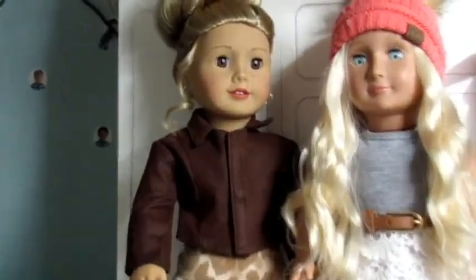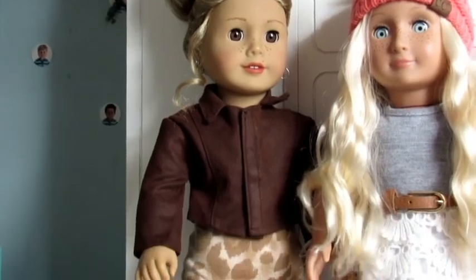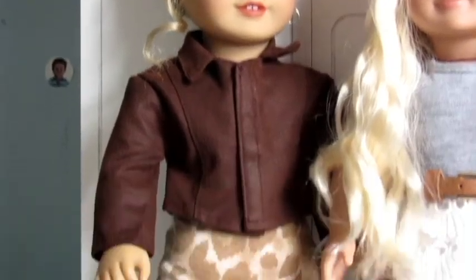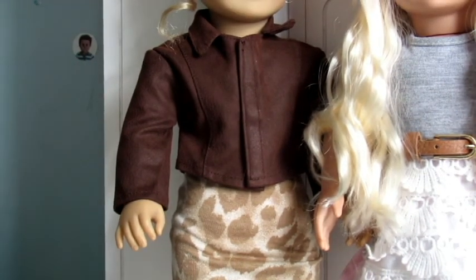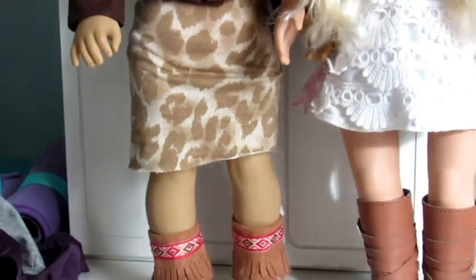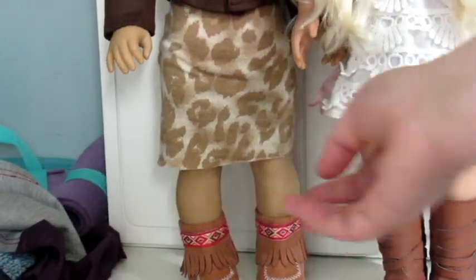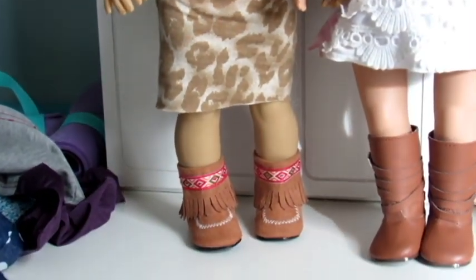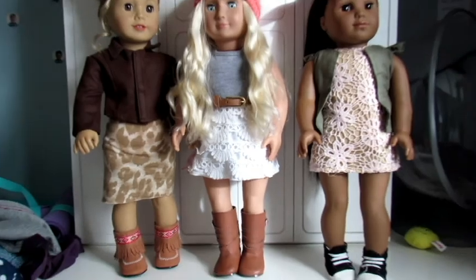Then we have Tenny, and she has her hair in a high bun. She has hoop earrings, and then she's wearing this brown leather looking jacket and just this little leopard print skirt with moccasin boots. So there's the first three.